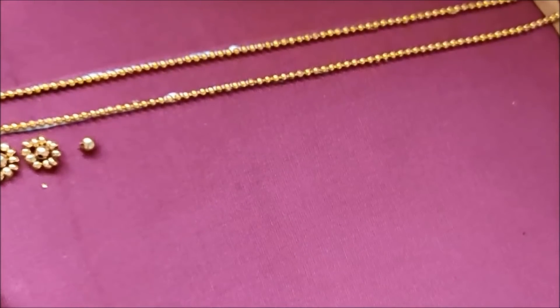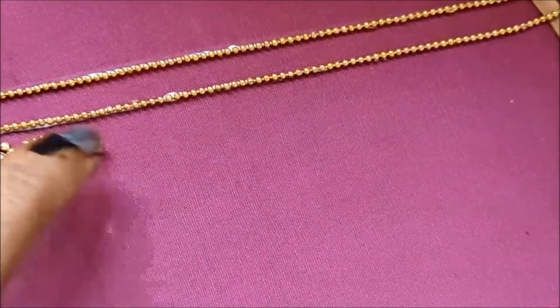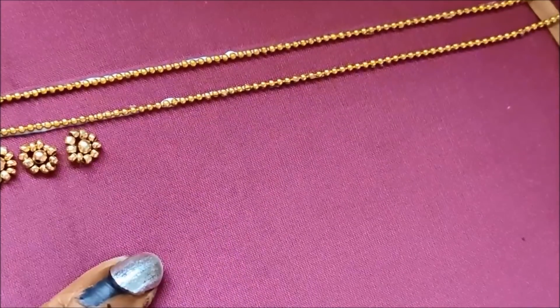This is a heavy, grand look. In this video, you will design a bridal part. You will use the design, but it is very simple. You will design the pattern.